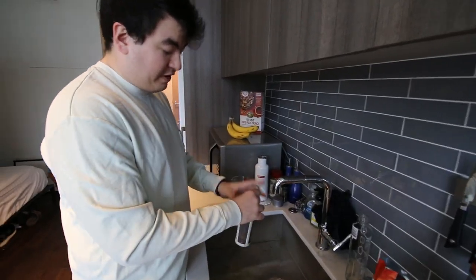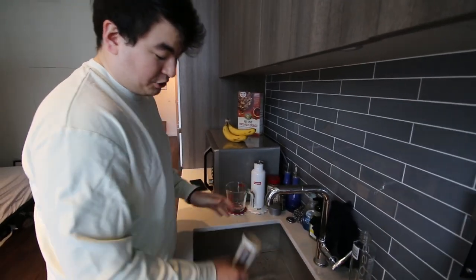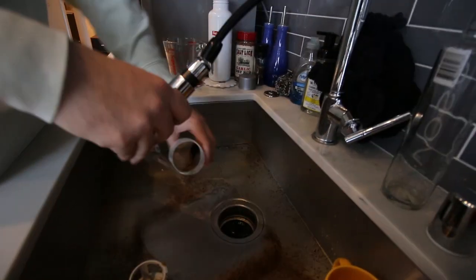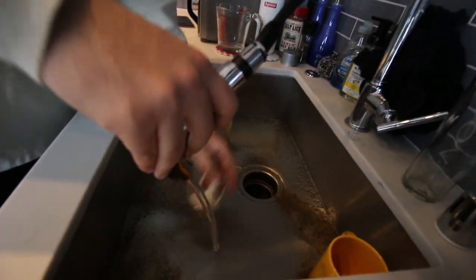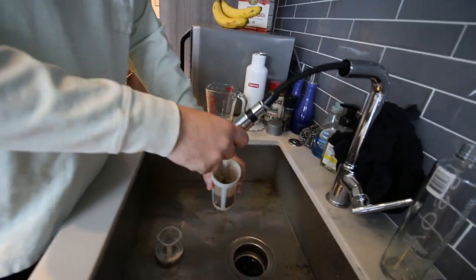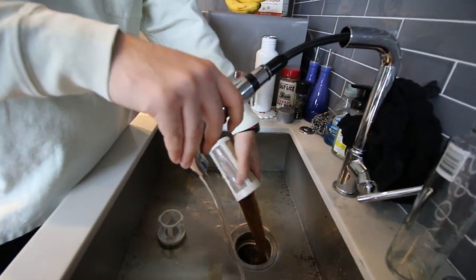For cleaning, very simple — just twist the lid off. You've got your grinds here, just give it a nice rinse and you're good to go. That's it. Give the carafe a nice rinse too — that's all you need to do. Again, really really easy.